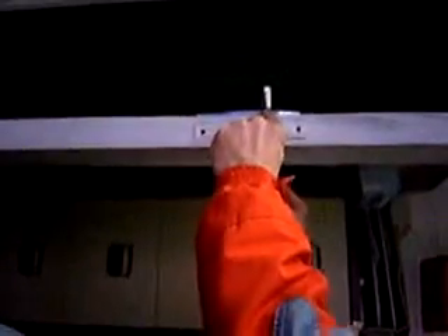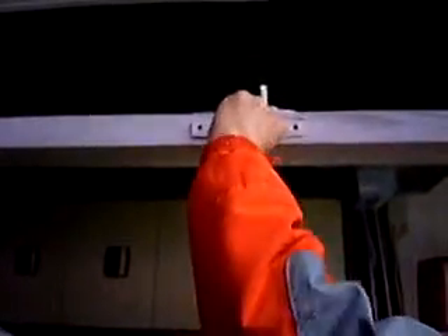Remove two screws holding the face of the lock. Sometimes you might need to push the lock out slightly from the edge. Take the back to lock out.